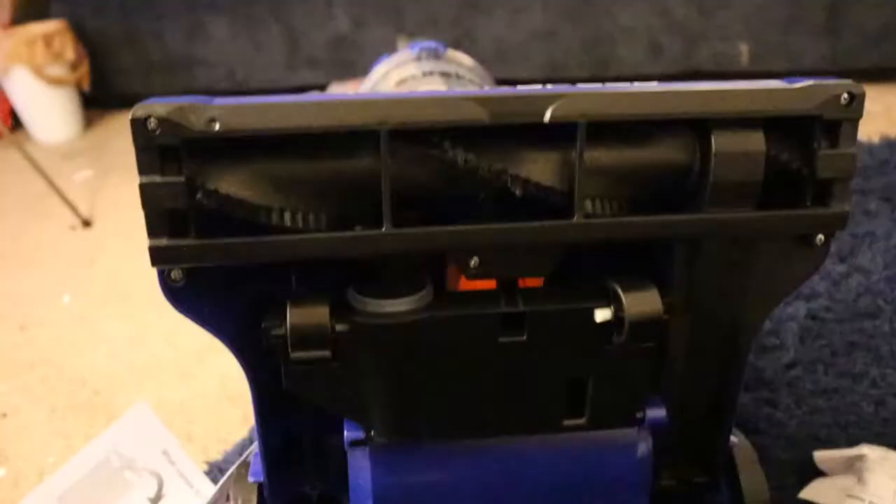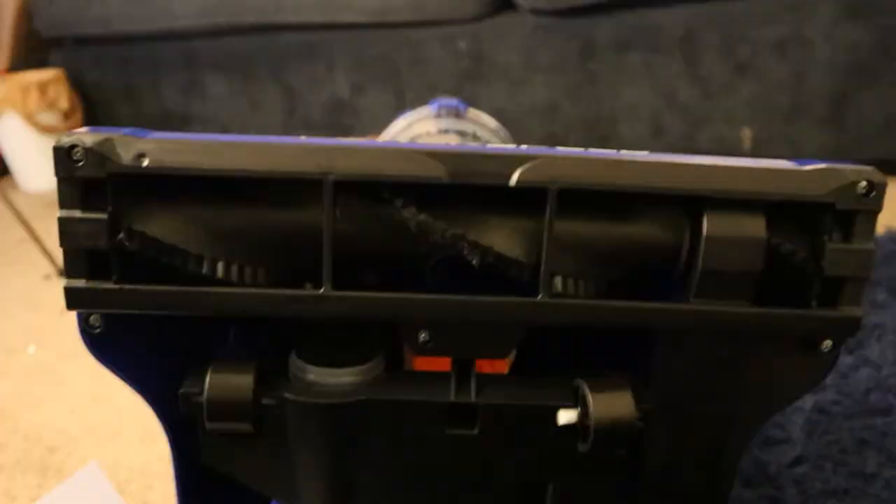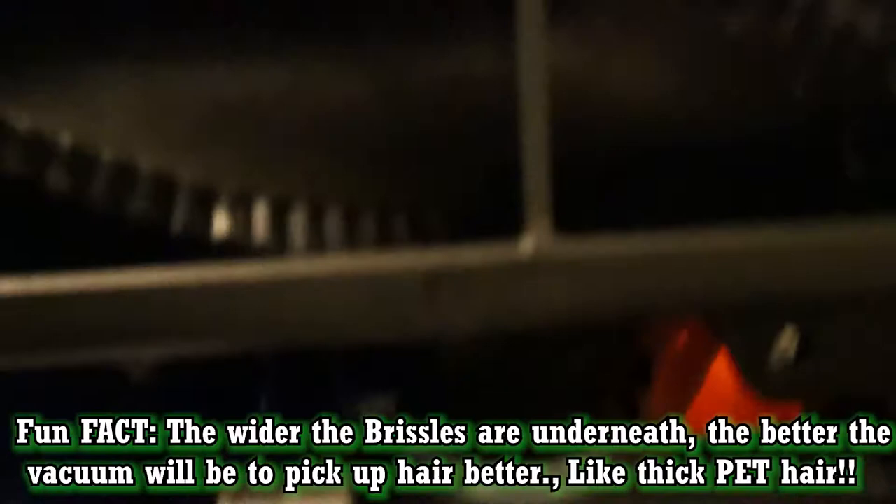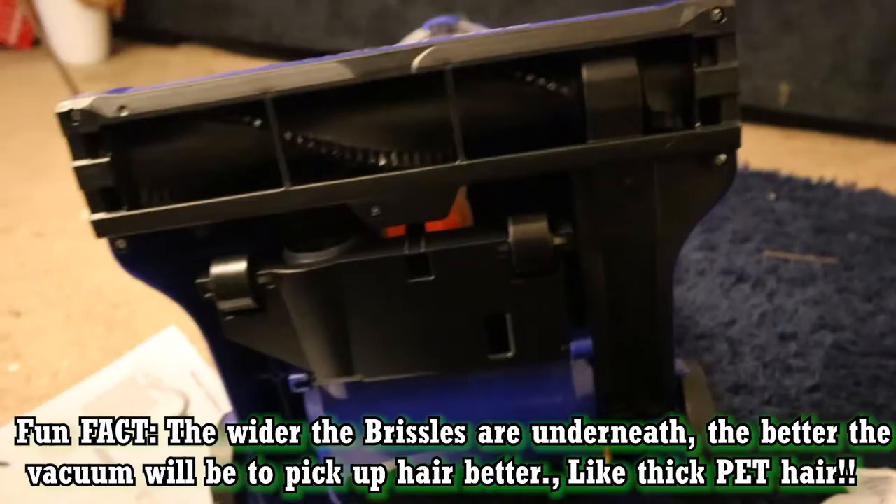Here's the underside of the vacuum. I noticed a wheel is out of place a little — it looks like the vacuum will still work, but the wheel got knocked out. I'm going to try and fix that. Literally took about 10 seconds — I just pushed the wheel right back in and we're good. The wheel is back in place.